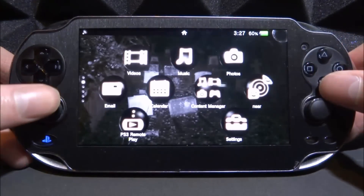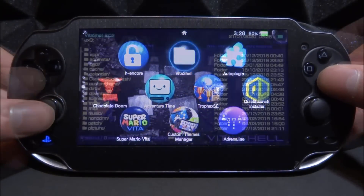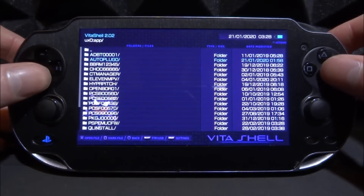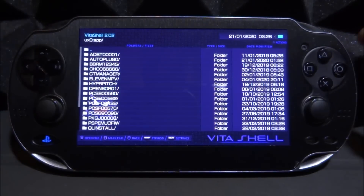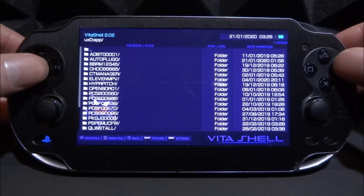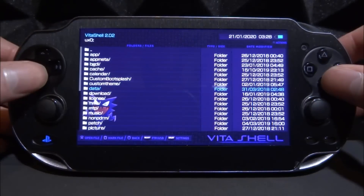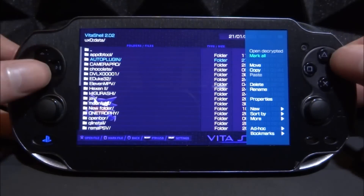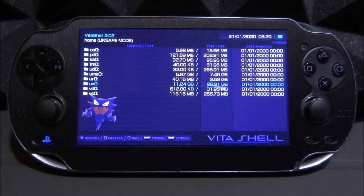If you go into your ux0 and into the app folder, you can delete apps in there, but I wouldn't really recommend it — you've got to be careful as some of these could be very important system apps for your custom firmware. Also, the data folder: sometimes when you delete a game it will stay in the data folder. You can go inside, press Triangle, and delete it manually, but again I wouldn't really recommend it.